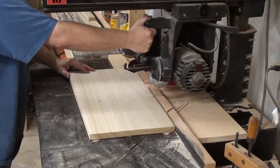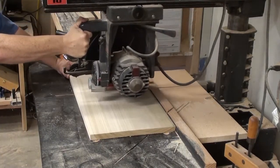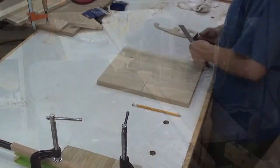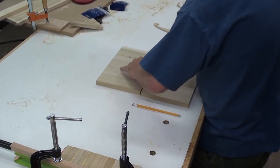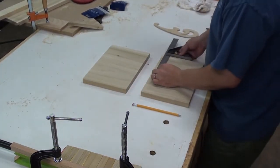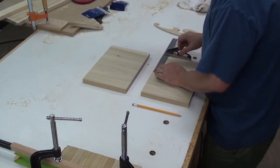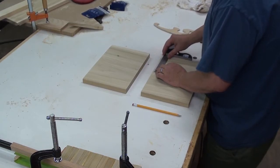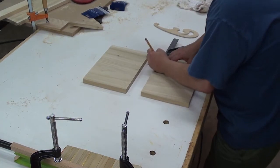While that dries, let's start working on the legs. Nothing really fancy here at all, just find center and use a French curve for the layout. I'm going to do one of them and then use that as a template just to cut the other one out.